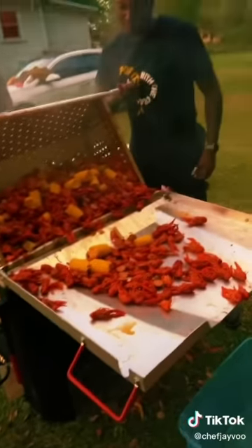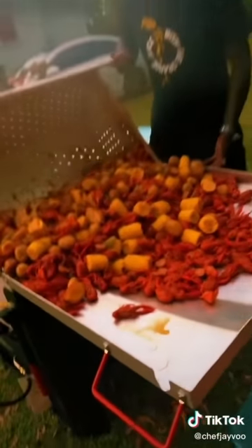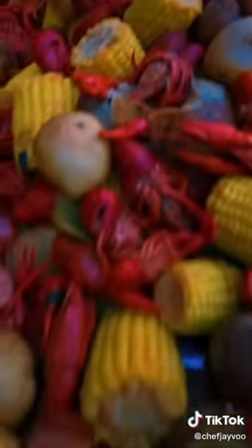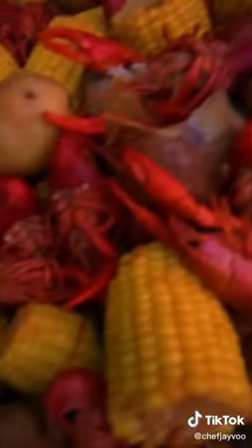No one should crawfish good and so. Add that corn at the end because it's already cooked — add about 10 minutes before you take it out so you can add that flavor to the corn, too. It's all platinum. They getting ready to dig in. I can't get my words right. I never can get my words right because I'd be too excited about the boil.